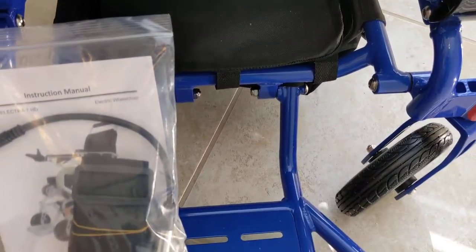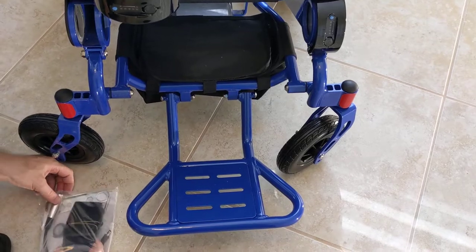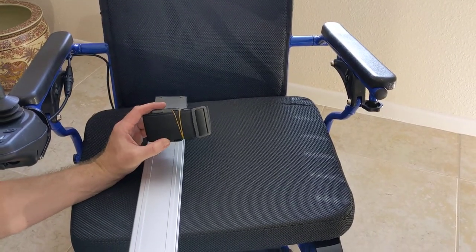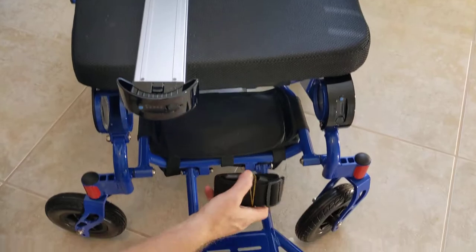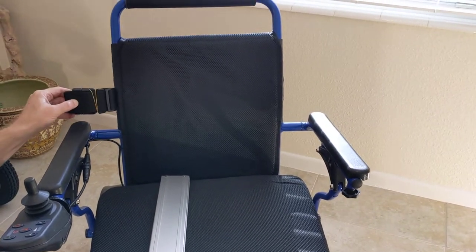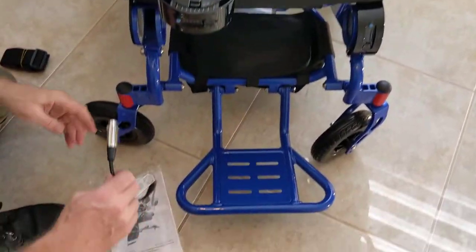Underneath the chair in the weatherproof basket you have the instruction manual, and the chair comes with a seatbelt as well. The seatbelt can be attached anywhere on the chair you'd like. Some people use it around the lower extremities, some around the waist, and some around the chest area — it's flexible and adjustable.